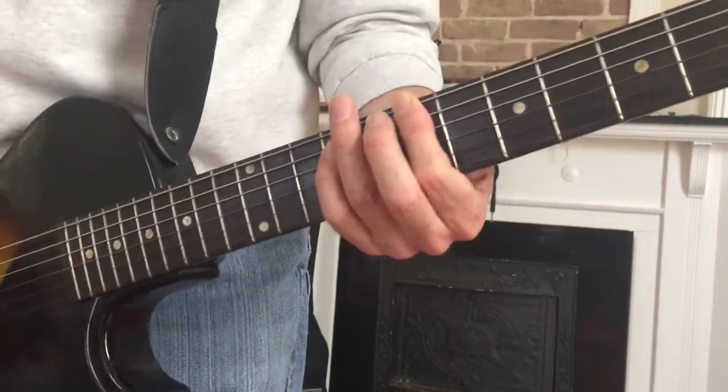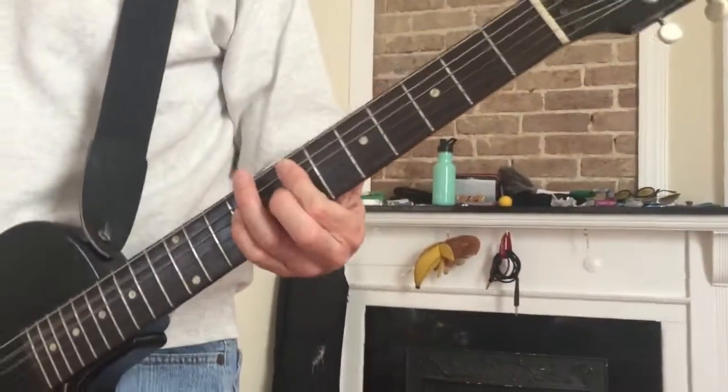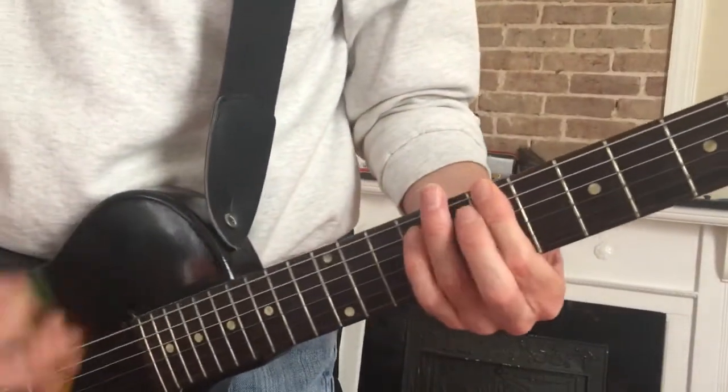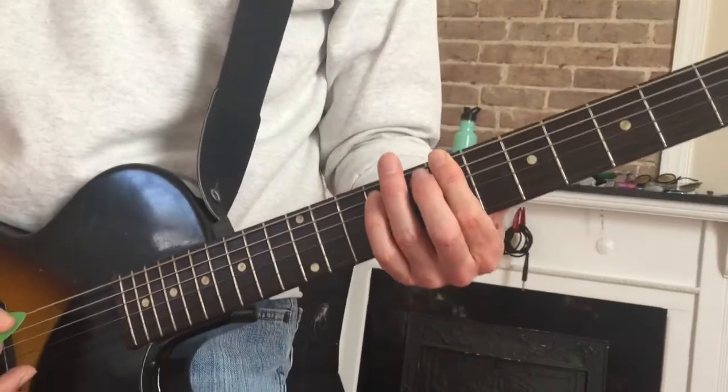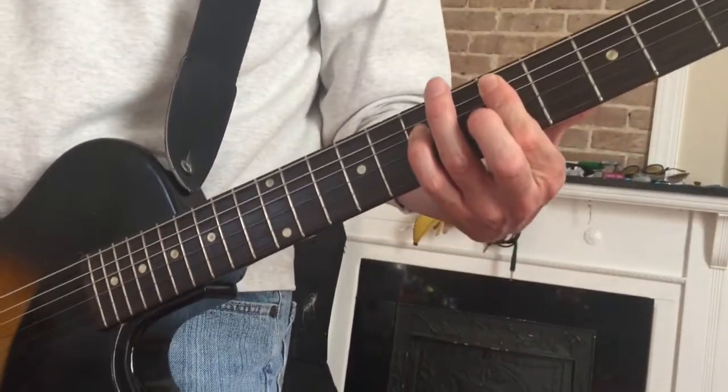And then the only other part is — so B, and then the high E, and then the D, and then the D-flat.